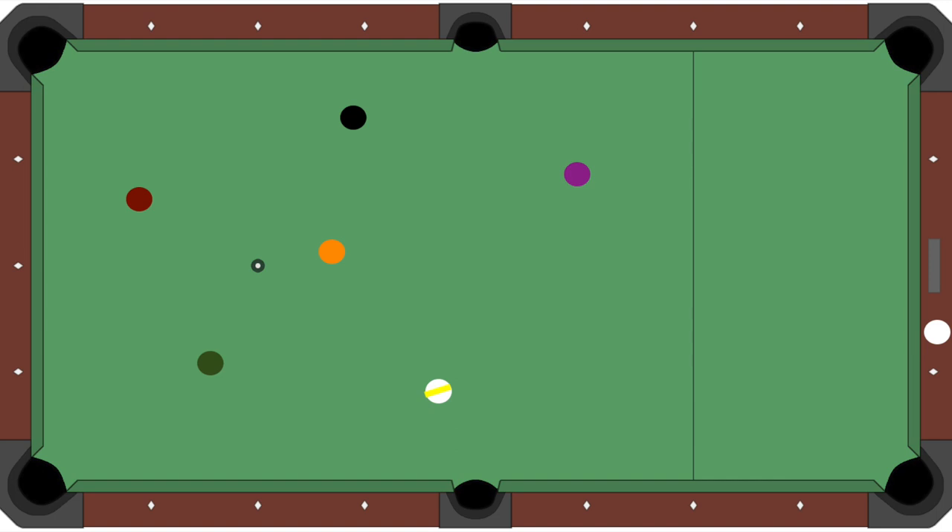I can give you a lot of different scenarios here, but let's just say your opponent broke, he made the one ball on the break, he made the two, he shot the three and scratched. So now you have ball in hand.